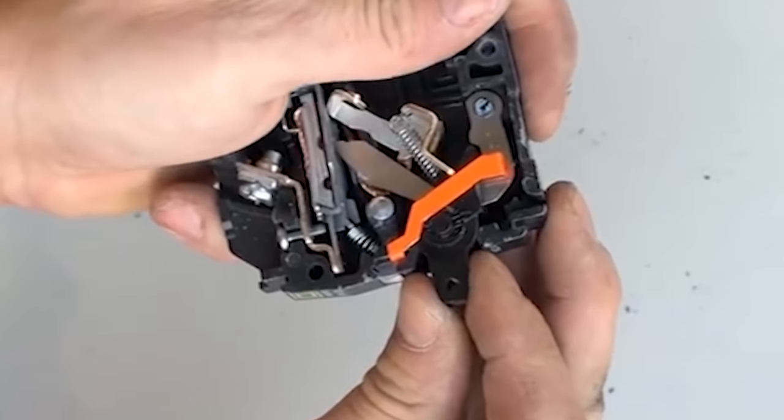What's going on, my friends? This is Dustin Stelzer with Electrician U. Today we're going to talk about how circuit breakers work.